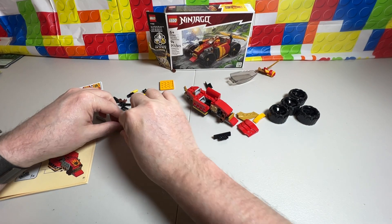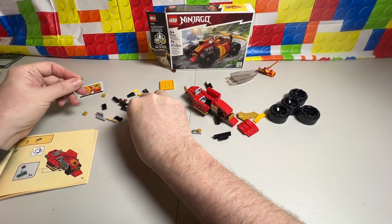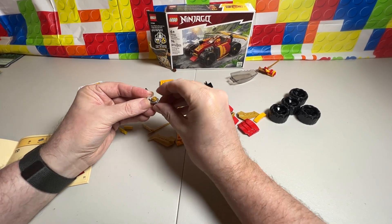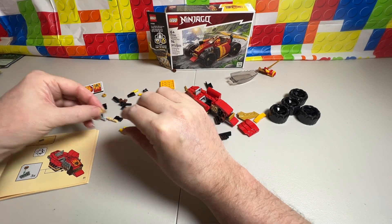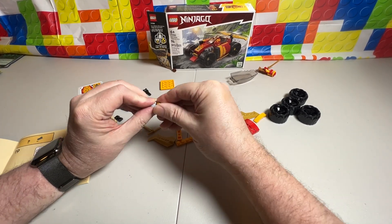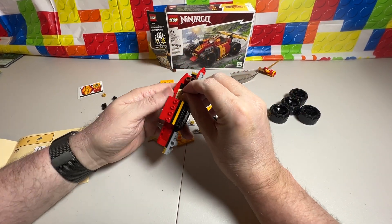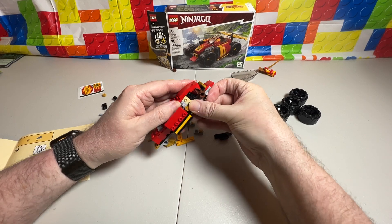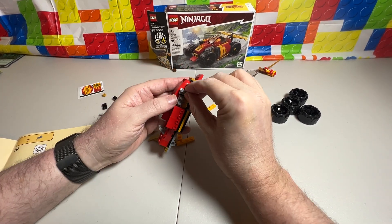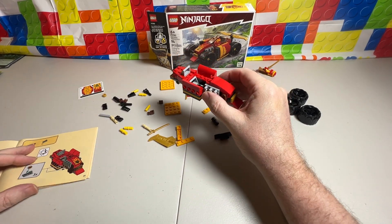Then we're going to do the same thing on the other side, so we're going to make three more of these. There's one, there's two, there is three. And then we'll put them on — this time we'll go from the back to front to try and make it a little easier on me, since I was having problems with that last one. There we go. So that is step 19.